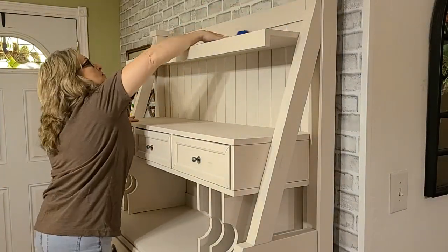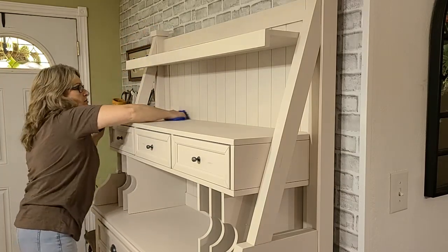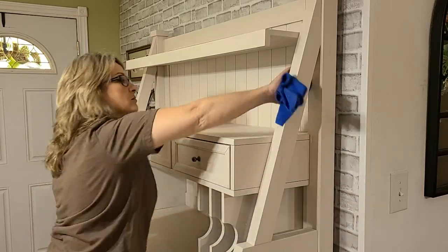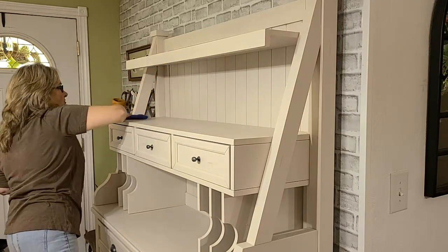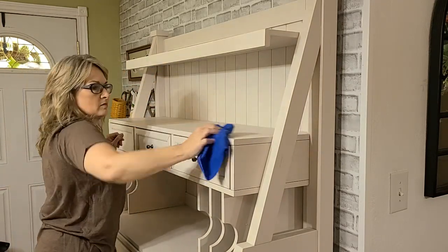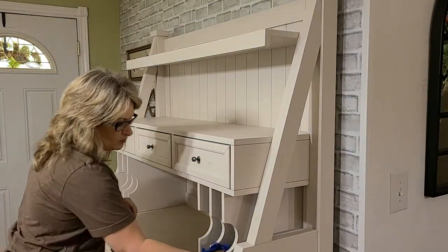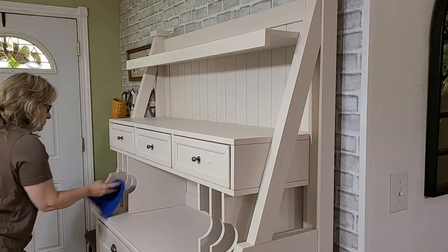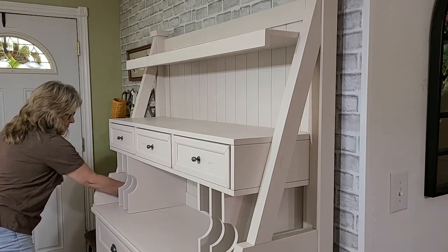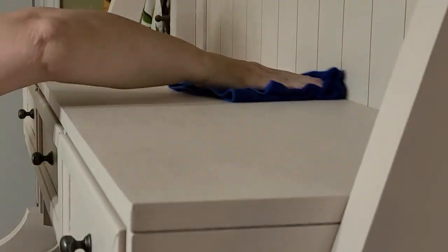Now that everything is off the hutch, wrapped up and put away in the tub, let's take a second and get this hutch wiped off really well. I'm going to start with just a dry rag to get all the cobwebs and dust off. I have to be honest — I did not clean this hutch as much as I should have because it was so fully decorated for summer that I really just didn't take the time. There were lots of cobwebs and dust. I found it easier to use my dry microfiber cloth first, then go back with a wet one after, and then we'll get to adding our fall touches.